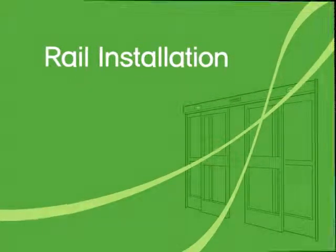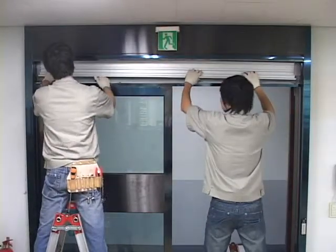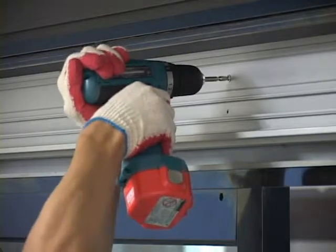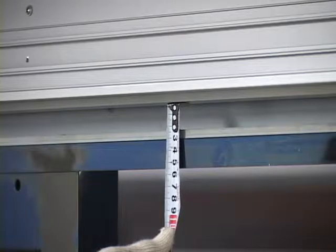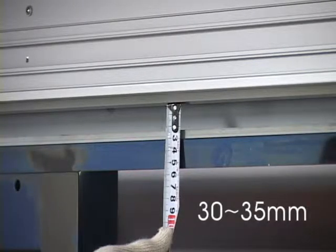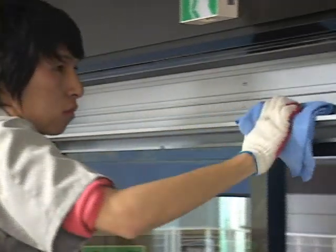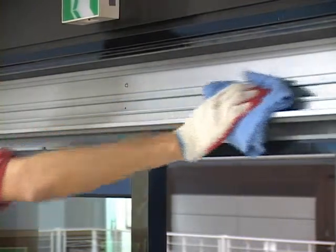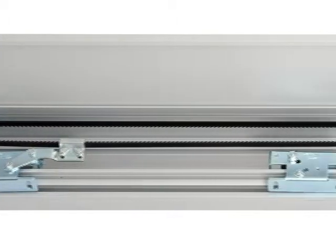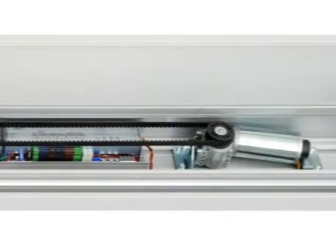Rail Installation. Fix the rail in a solid position by placing it close to the reinforced part of the system box. To do so, it is important to maintain an accurate horizontal position. The distance from the bottom of the system box to the bottom of the rail should be 30 to 35 mm unless said otherwise. After installing the rail, wipe the track area where the hanger roller passes by using a dry cloth to prevent noise generation. With the aluminum cover type ST20, you do not need to follow the above steps. You can simply fix the aluminum operator box to the wall on both sides of the frame.